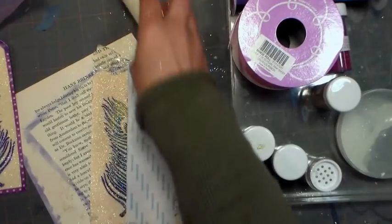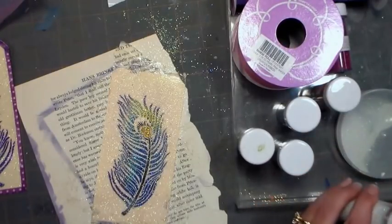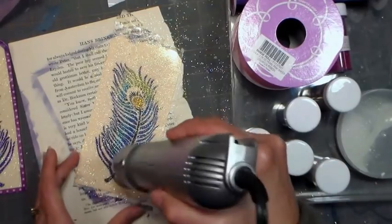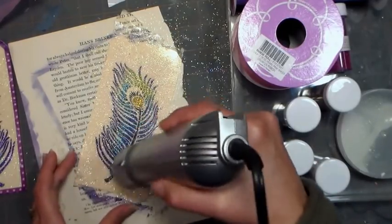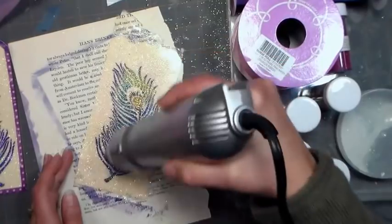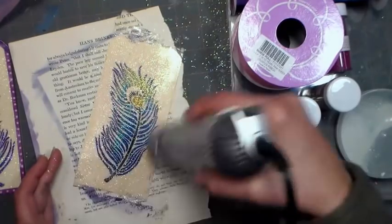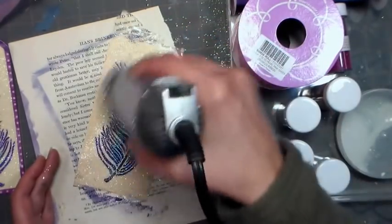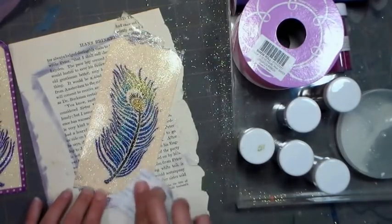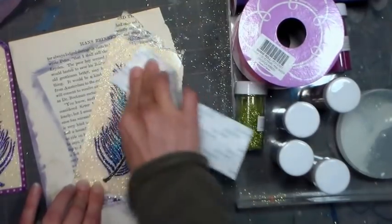I'm gonna show you another tip that I use whenever I'm doing this glitter technique — it really, really seems to help with this score tape especially. It's great if you're using glitter, but it's especially important if you're using something like microbeads, because microbeads need this step: use a heat gun. You heat it — don't overheat it because you don't want to melt your glitter — but it really helps activate that adhesive and make sure it's gonna stick down your glitter so it doesn't rub off when you use this as a bookmark. That glitter is on there really well. Seems to make the colors a little brighter too.